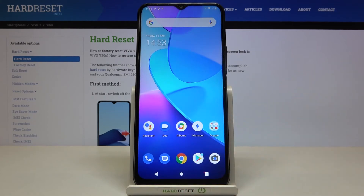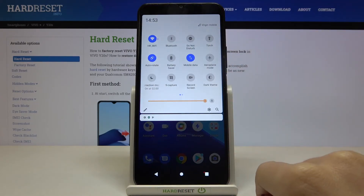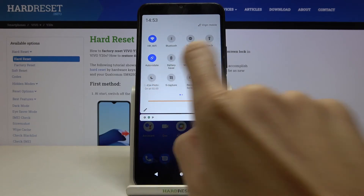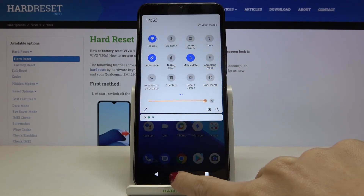You can also reach this mode via the upper bar — smoothly slide it down and it should be there. Just click on it and as you can see it has been applied. You can deactivate it the same way.